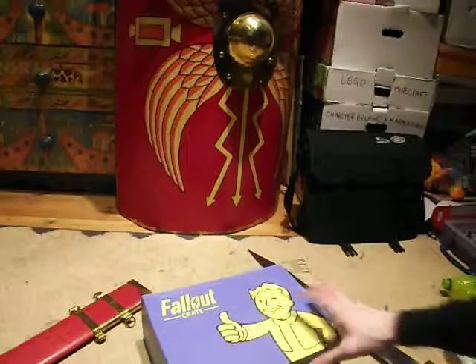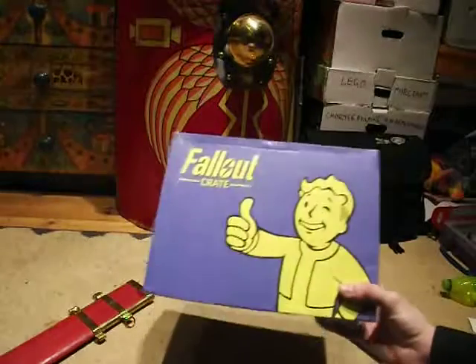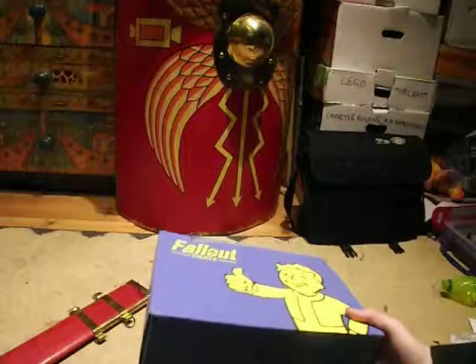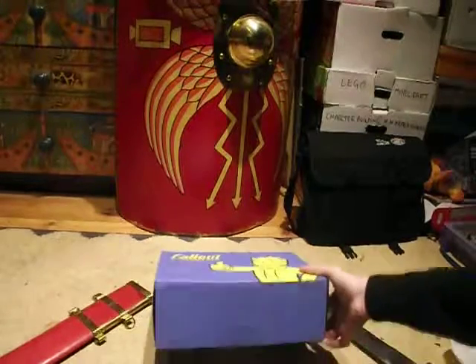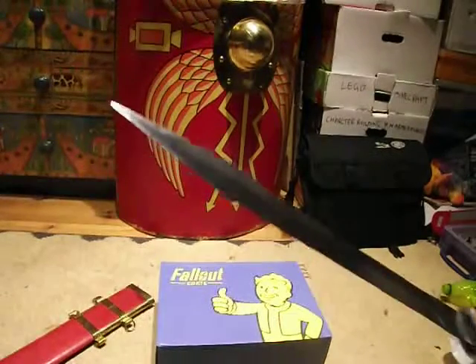Hello everyone and welcome back to another Fallout Crate unboxing. As you can see we've got the second one here — it's a smaller box than the other one, definitely a smaller box. So of course we've got the trusty Gladius, let's open this up.